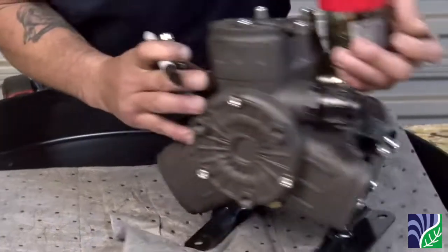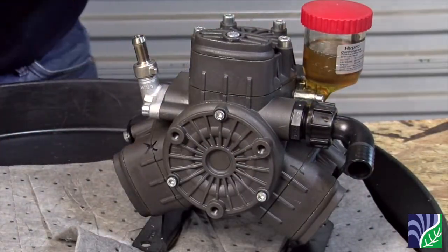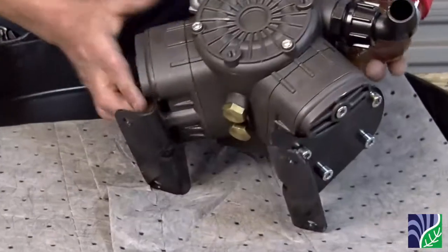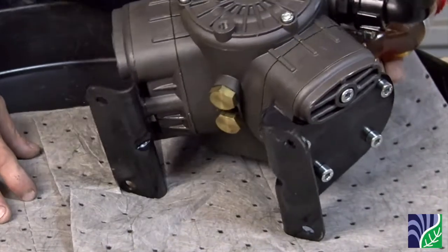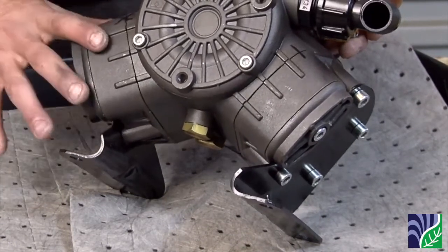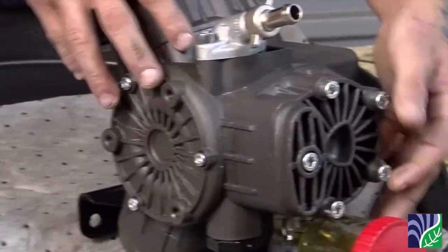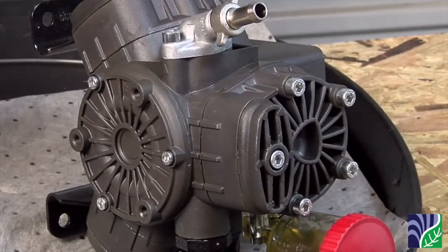Before disassembling the pump, mark the head so you know which head goes where. Next you will drain the oil from the crankcase. You can use the drain plug or take one of the heads off and drain through there. Since it is faster to drain through the head, we will show you that method.